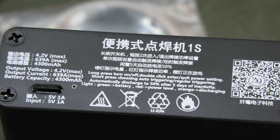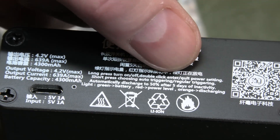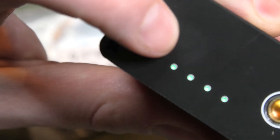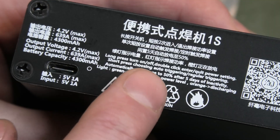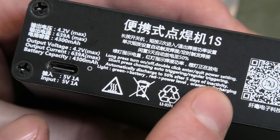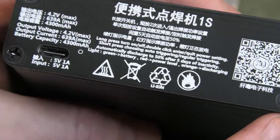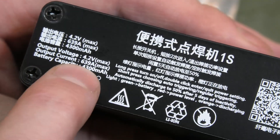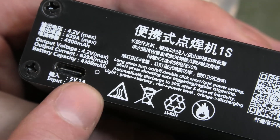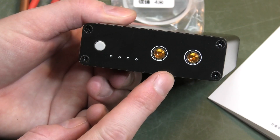I did find that on the back of the box in very small letters there is something in English, which is very helpful. There's only one button on the device, and the box text tells you what it does: long press is on and off, double click enters or quits power settings. Short press chooses auto triggering or regular triggering. It also automatically discharges to 50% after five days of inactivity — that's nice. Lights: green is battery, red is power level, orange is discharging. Output current is 639 amps, and charging is 5 volts at 1 amp.